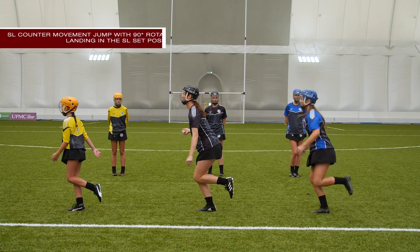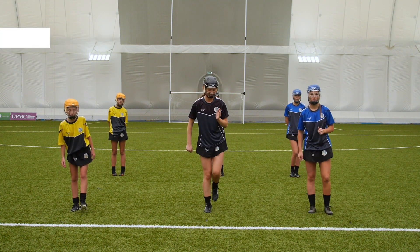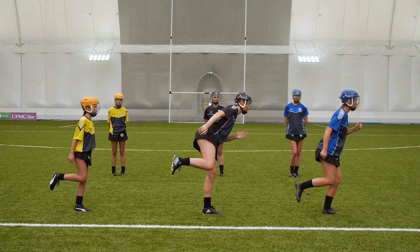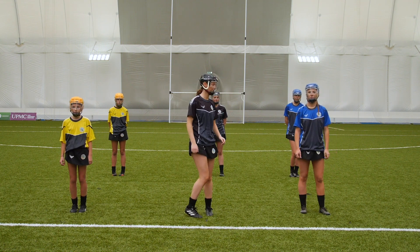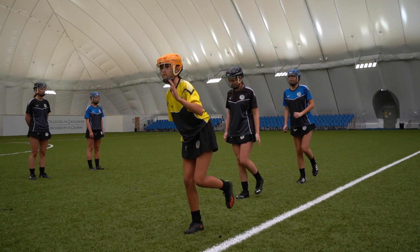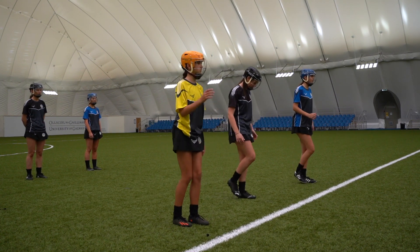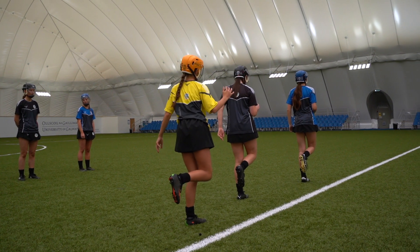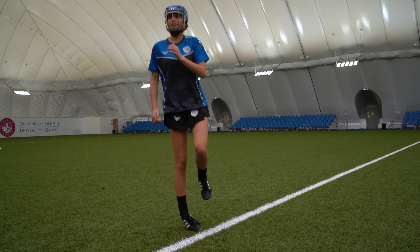Single leg counter movement jump with 90 degree rotation, landing in the single leg set position. Players begin standing on one foot with a slight bend in the knee. The hand on the standing leg side comes up in front with the hand in front of the player's shoulder. The opposite hand begins behind the player. On the coaches cue, players bend their standing knee and hips lowering into a quarter squat position. As they descend, the arms move in opposite directions with the hand in front moving back behind the player and the hand behind their back moving up in front towards their cheek.